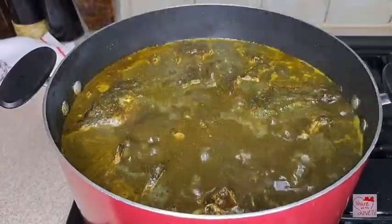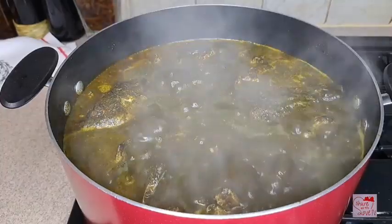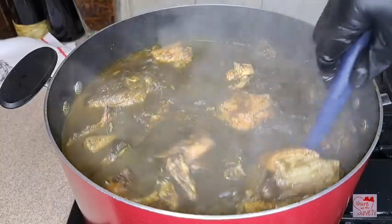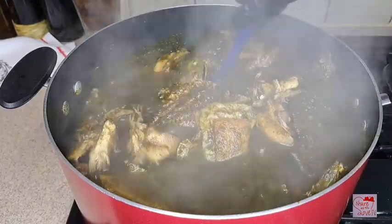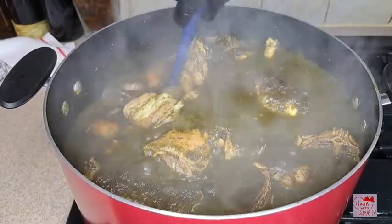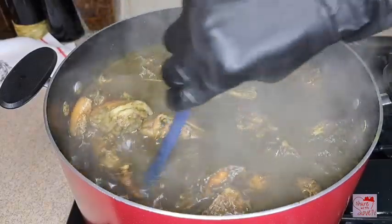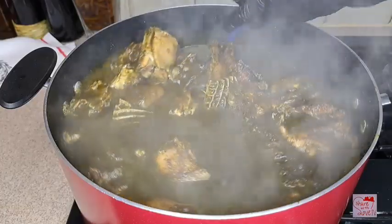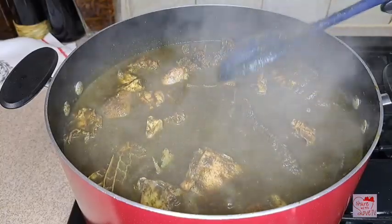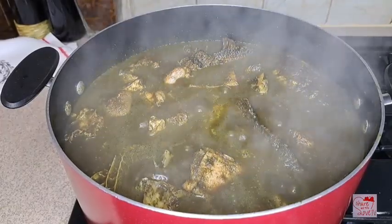As you can see the soup is almost done. I want to allow the soup to thicken a little bit. I stir it and the soup is ready. By the time it cools down it's going to thicken more — it all depends on how thick you want it. This soup is very good, you can enjoy it with pounded yam or with starch, which is my favorite.